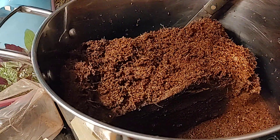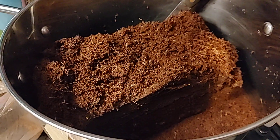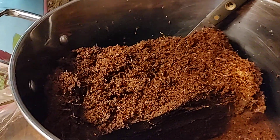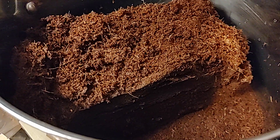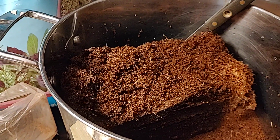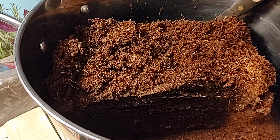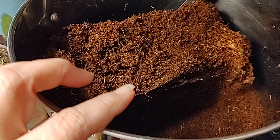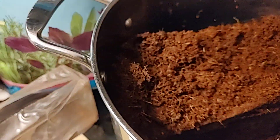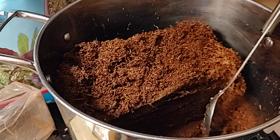We used to create substrate in crock pots out in the garage when we first started, but now I'm experienced enough to do it right here on my stovetop. I change my air filters and keep my home very clean, so I sanitize and turn on my AC fan and vent hood when I pour the vermiculite. I'll do that off camera and come back for part two. I'll stir it and show you what it looks like.